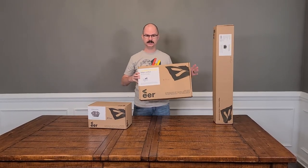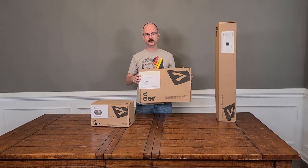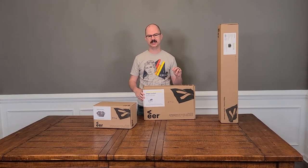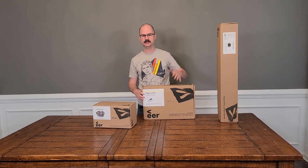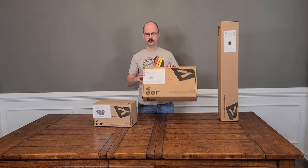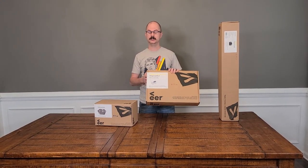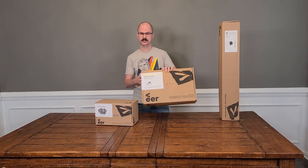This is the toddler comfort seat. It retails for $79. This adds a little bit of extra padding and cushion for your toddler inside the seats. In our first video we talked about how the seats are not the most comfortable — they're hard plastic with a vented plastic bag. So this adds a big cushion to it. We'll show you how to install it, and it does have a harness attached to it as well, so it keeps your kids safe.